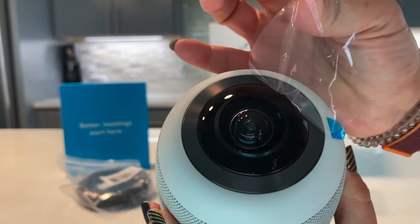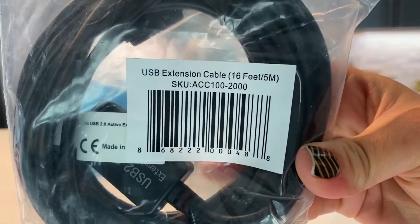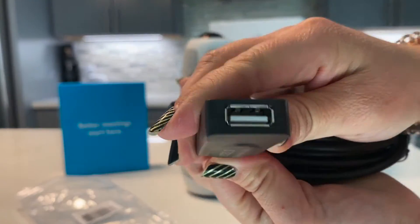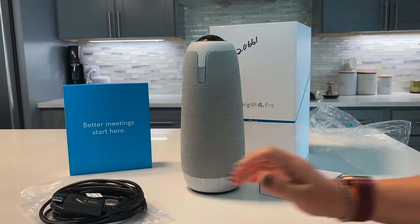Let's start by peeling the plastic off our 360 camera. This is the USB extension cable that comes in the box. It'll allow you to increase the distance from your camera to your computer if needed.